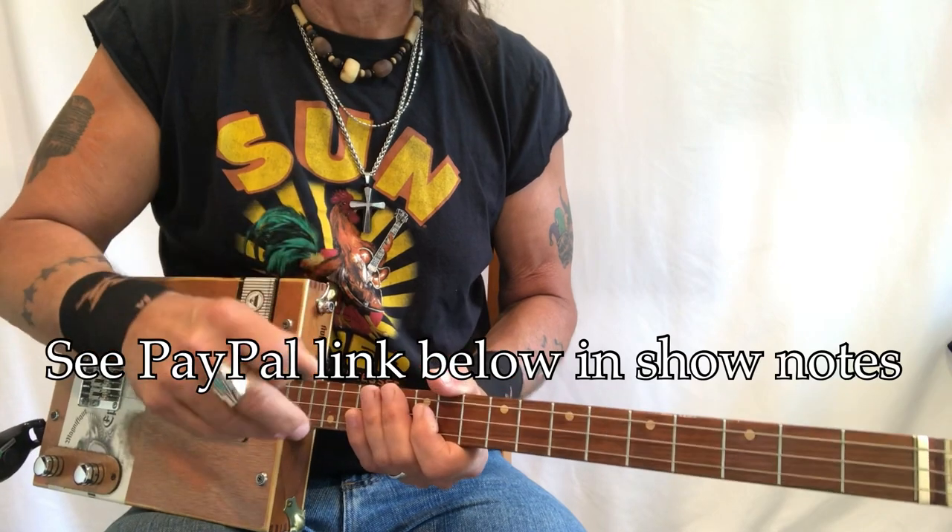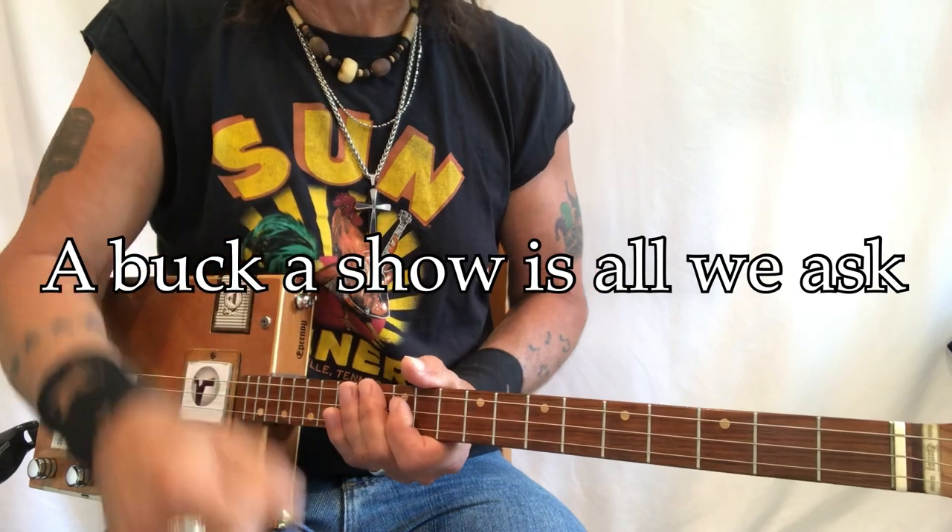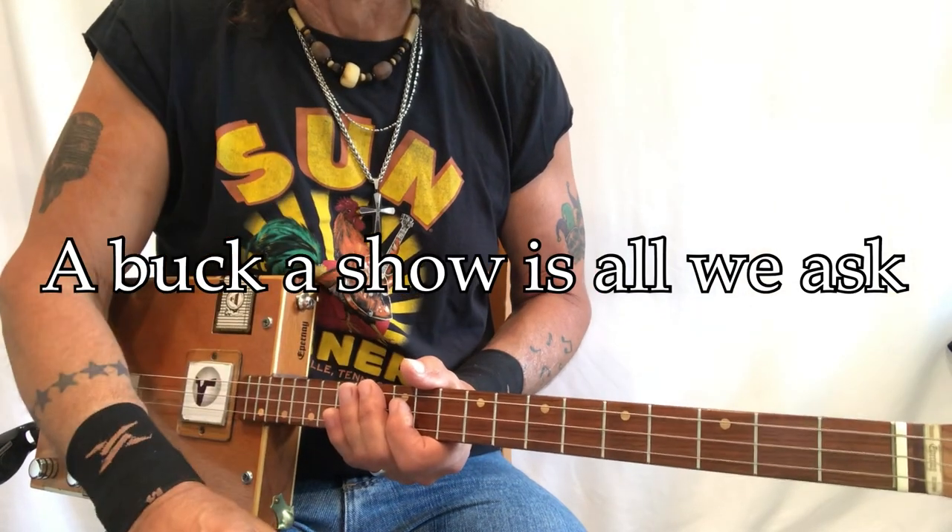It's Uncle Mark and the Mothership. Thank you so much for everything you do for me. I do have a PayPal link down below. Bucket show is all we ask. Thank you so much, and we'll see you soon.